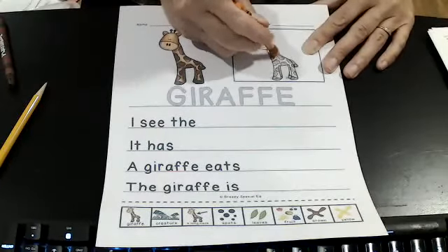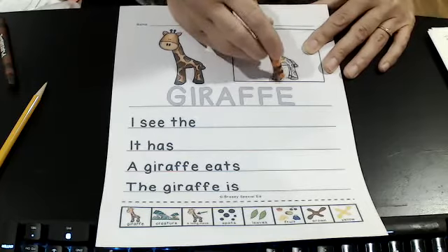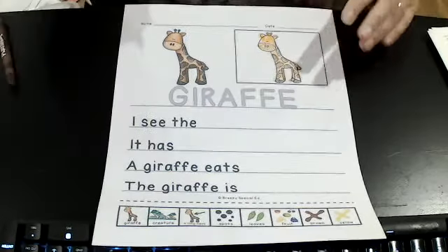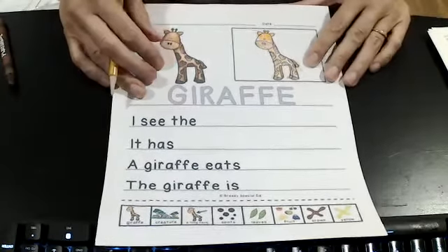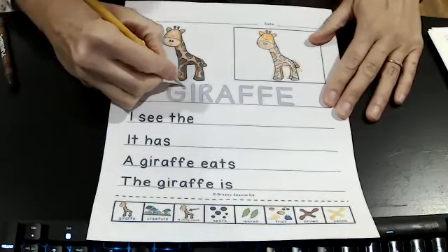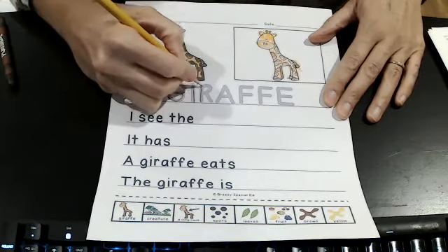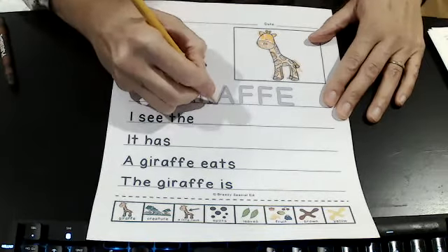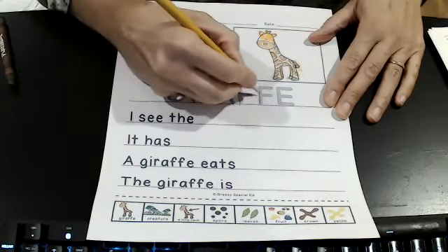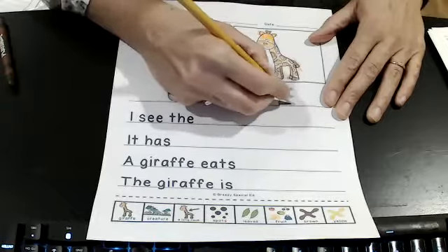Then I'm going to color the rest of him orange, just to make it very colorful and lots of fun. This is my giraffe. Sometimes I go outside of lines, but I try to stay inside the best I can. The next thing I'm going to do is trace the word giraffe: G-I-R-A-F-F-E. Giraffe. Excellent.